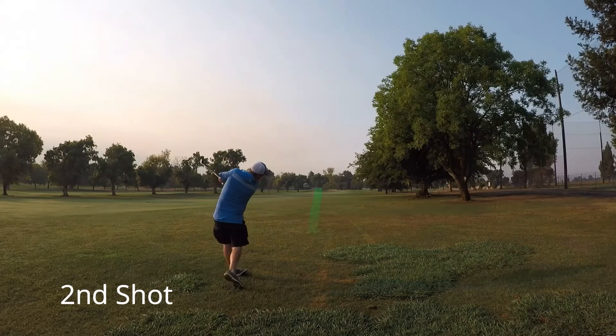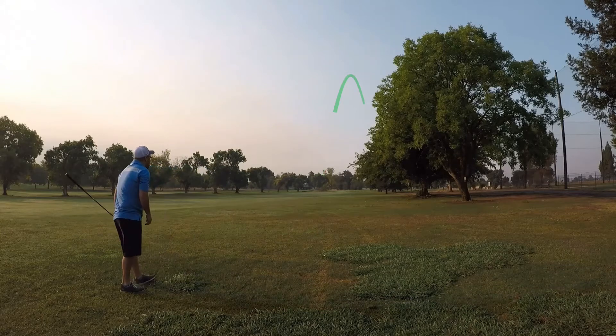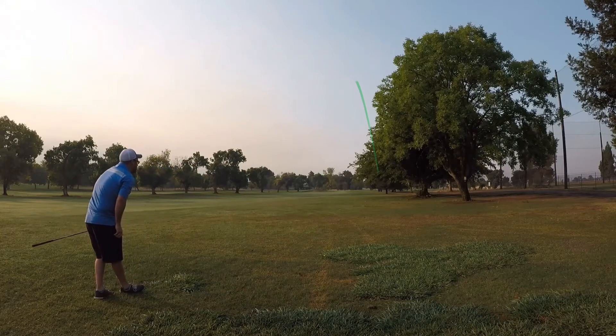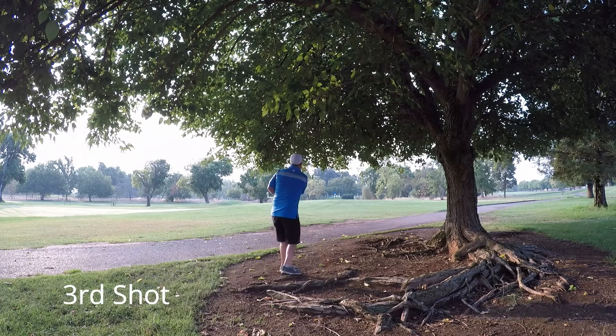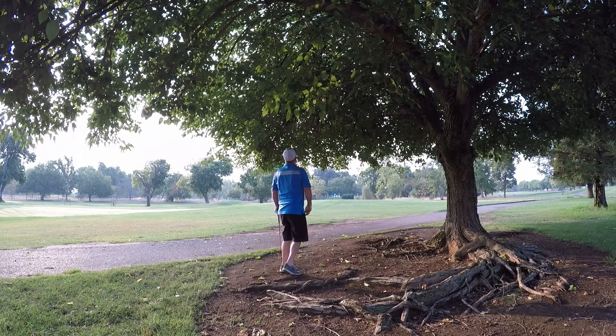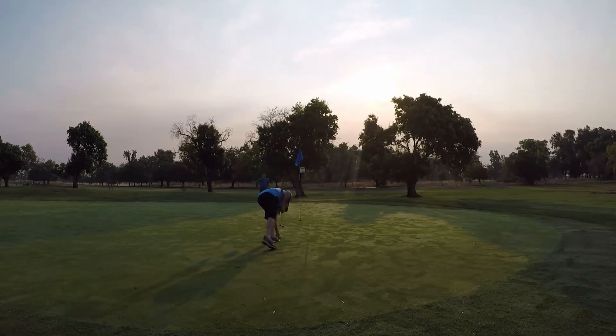Tee shot here on the first tee goes just a little to the right, still a little ways back. Hitting a hybrid here, kind of block it out to the right. End up under a tree around some roots. From here I'm just hitting a little punch 8-iron and actually executed it to perfection. Rolled up nice right up onto the green, about 7 or 8 feet pin high.